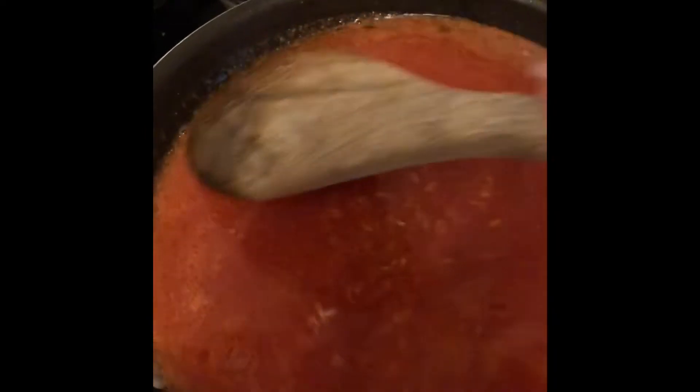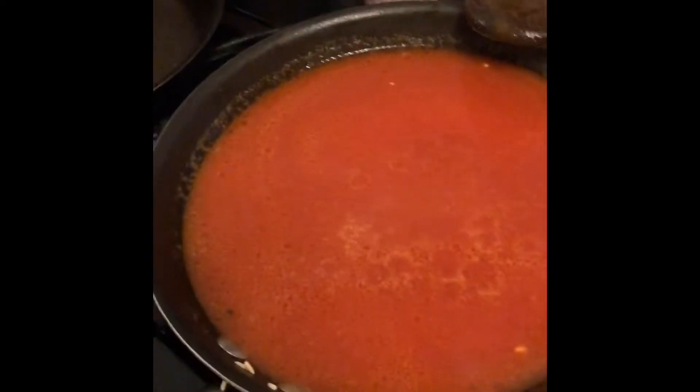Okay, so then you're going to mix that. Make sure you taste it — taste it and make sure it's not missing anything. Everything should be to your liking, so if it needs more salt, put salt. Okay, we're going to leave it like that.